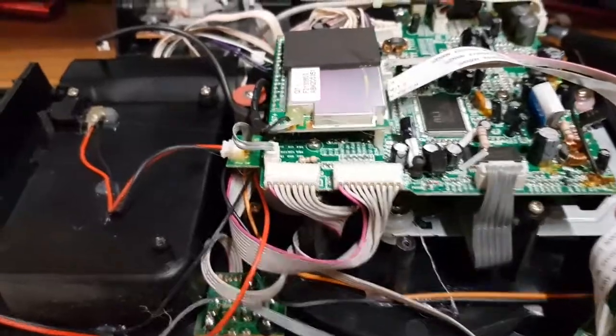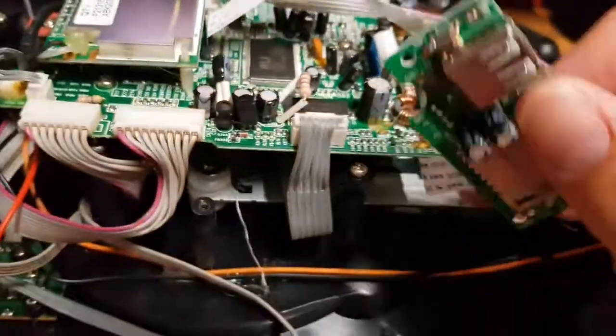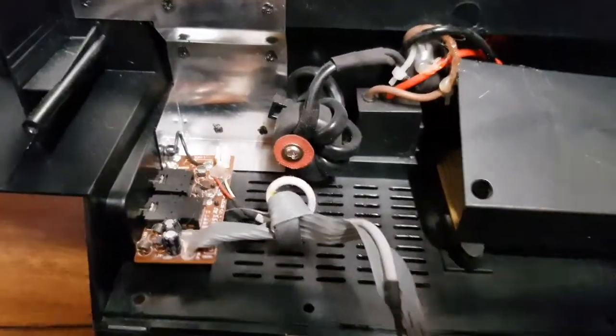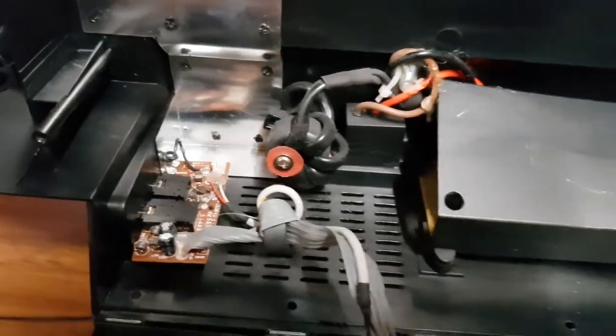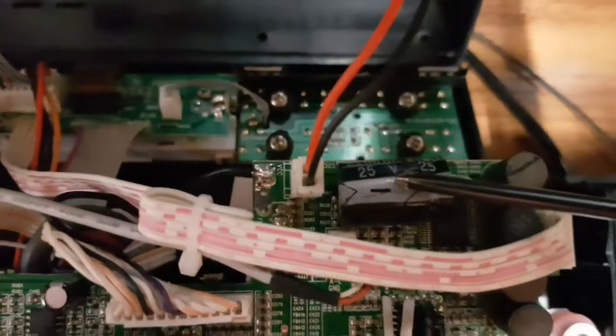I've now got it apart. I've taken the SD card module off here — it's now flapping around down here, still connected. We've got the back modules here; this is just an auxiliary input, so that won't be the issue. The power supply is underneath here. It looks like a fairly standard switch-mode power supply. I don't know the supply voltage yet, but we'll look at that in a minute. There's a 25-volt cap on the input.